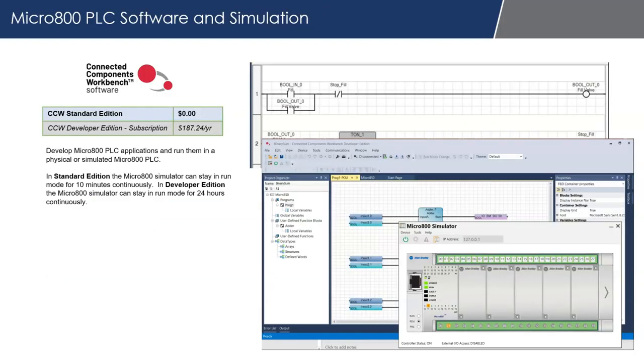Step one is looking at what we need to emulate the PLC. We can use the Micro 800 simulator that is built into the Connected Components Workbench software from Rockwell Automation. Connected Components Workbench comes in two versions: Standard Edition and Developer Edition. The Standard Edition is completely free — no cost, no license — anyone can download and install it. There is a paid Developer Edition available for as little as $187 a year, but the simulator in that version runs for 24 hours continuously, whereas the free Standard Edition only runs for 10 minutes continuously.